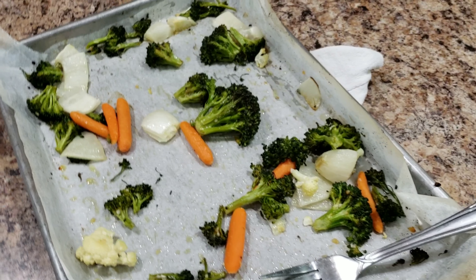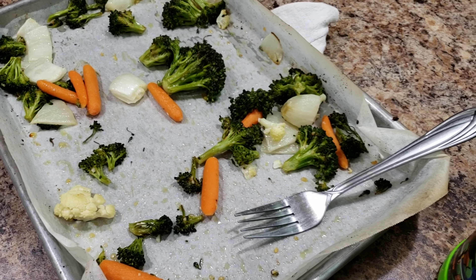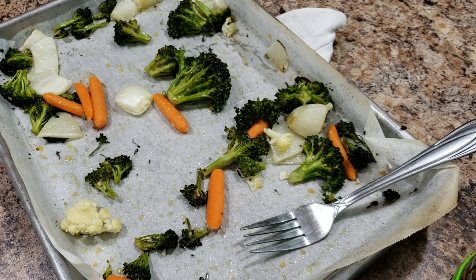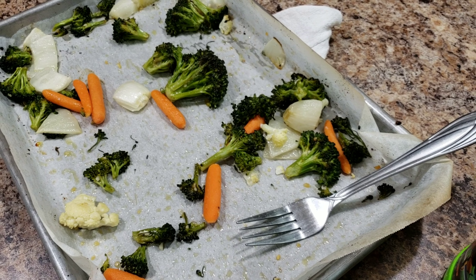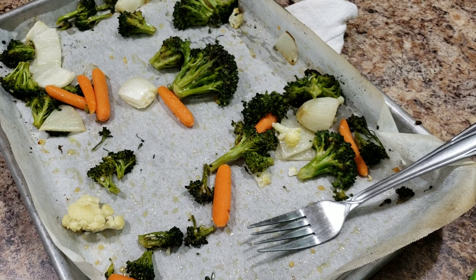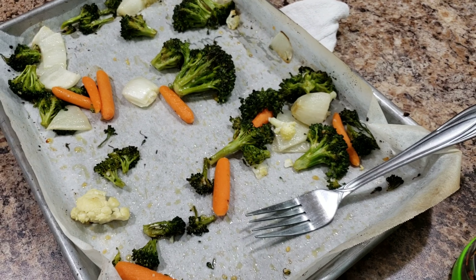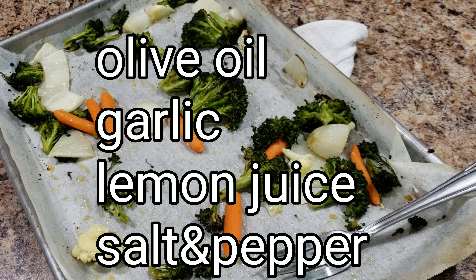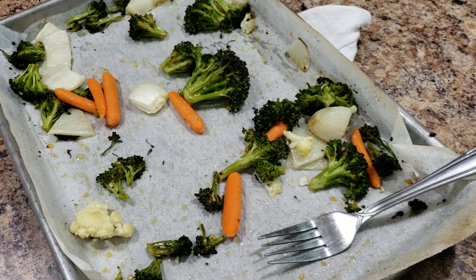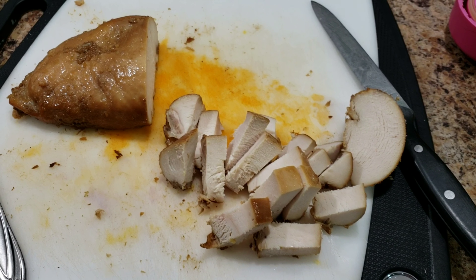Welcome back to another week of Bella Boo's Lunches — or if you're new, welcome! This lunch I'm not really preparing in front of you; she's actually going to take leftovers. Here you can see some broiled vegetables, but I actually baked them at 450 for about 20 minutes. I mixed some olive oil, garlic, lemon juice, salt, and pepper and just mushed them around in that mixture, then baked them — and they are so good.